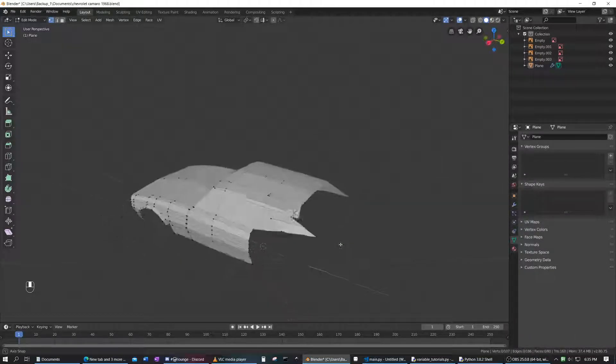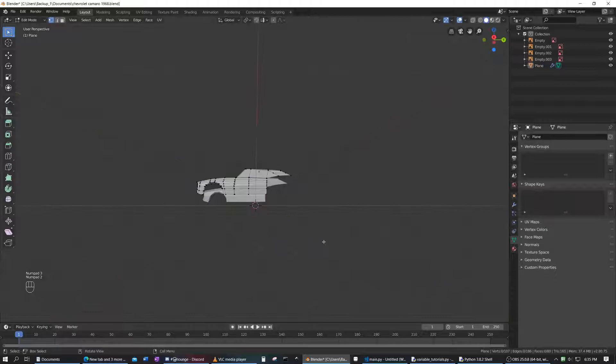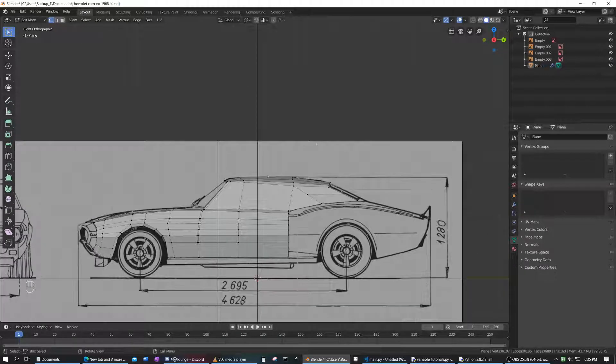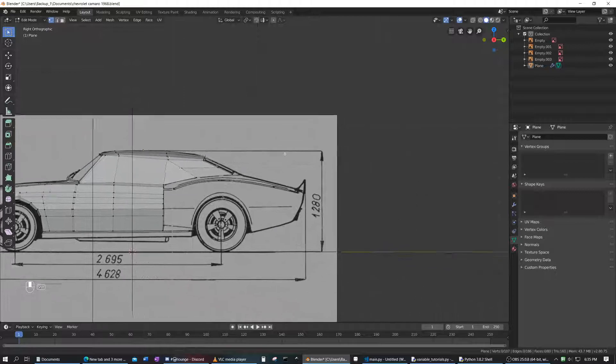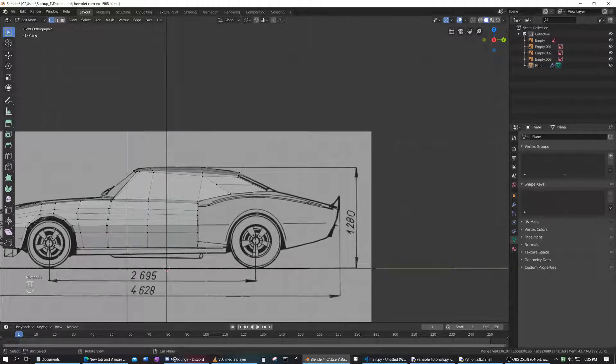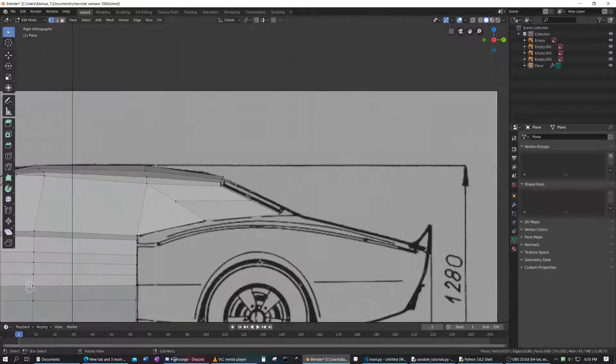In this video we're going to be doing the back of this Chevrolet Camaro — it's a 1968 Chevrolet Camaro. This should be much easier than the front, because the front has these tricky edges to work with. This is just a sheet and a sheet, but there is this curve to be wary about.